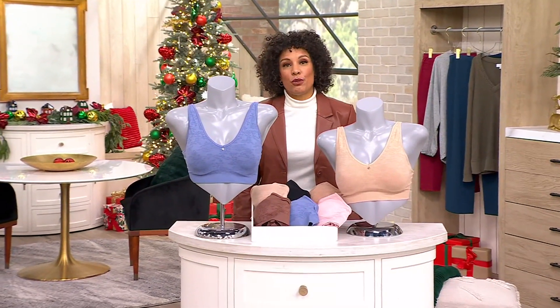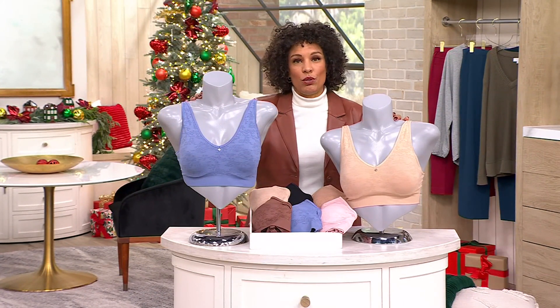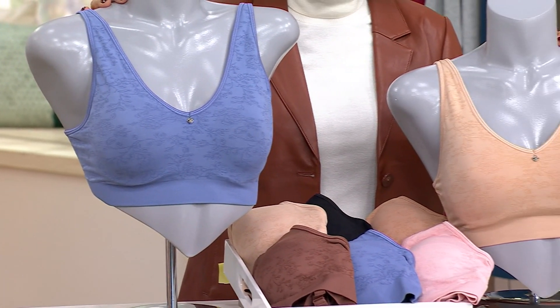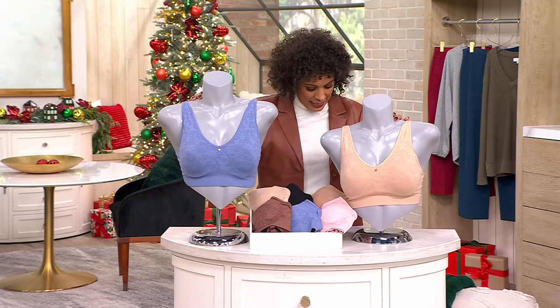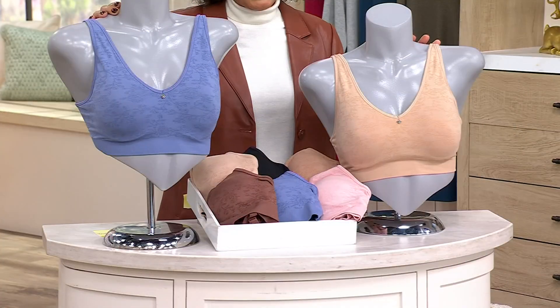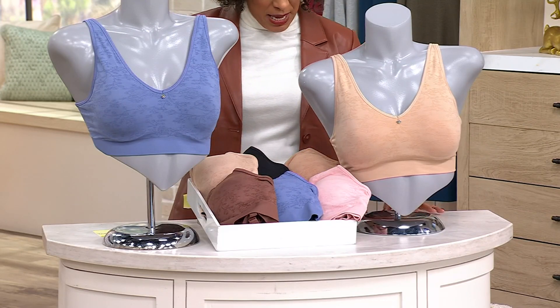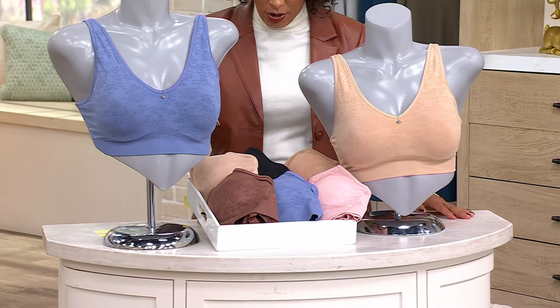Support and full coverage and seamlessness from Breezies — this is their Seamless Floral Bra. You have your choice of underwire or wire-free, and this is how to have flowers in the wintertime. It's on a clearance price, which means we won't be reordering this. It ships to you free of charge. This is available in sizes 34B to 44DDD and you're saving 40% off the regular price.